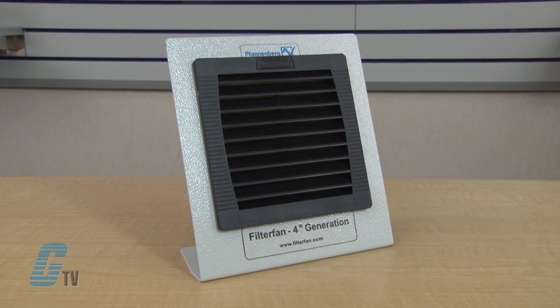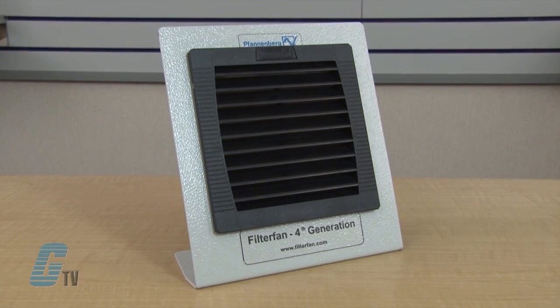Welcome to G-TV! Today I will be showing you Fandenberg's 4th generation PF Series Filter Fan. These 4th generation filter fans are designed to save energy, resources and valuable assembly time.